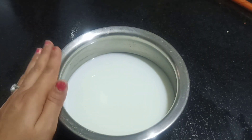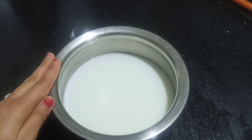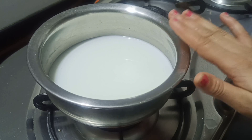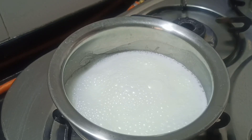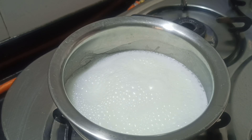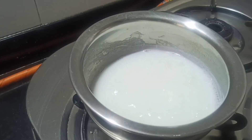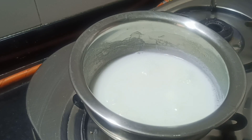First, to make mango ice cream, we have taken two cups of milk here. This is full cream milk. Let's put it on to boil — we need to boil it down until it reduces to one cup. You can see the milk is boiling here, so we keep the gas flame on medium and boil it until it becomes one cup.